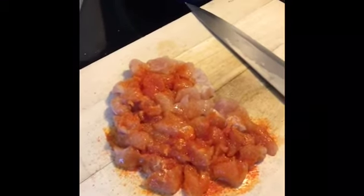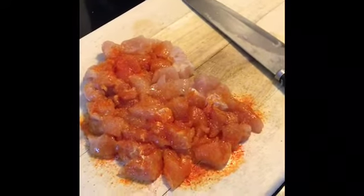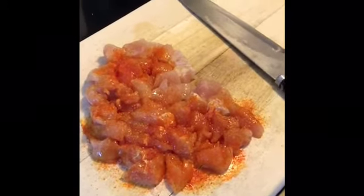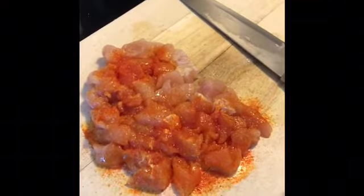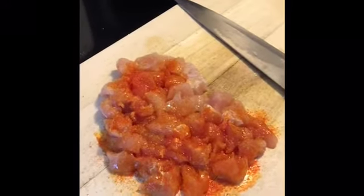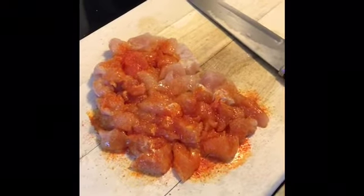If you do not have adobo at your house, do not worry. You can use a little bit of paprika, onion powder, garlic powder, salt and pepper to season your chicken. I do have a caldero — an aluminum pot which you can find pretty much anywhere, even at the grocery store, or of course you can order one on Amazon. I've been heating up some olive oil on the bottom of the caldero and I'm going to cook the chicken for about five minutes.